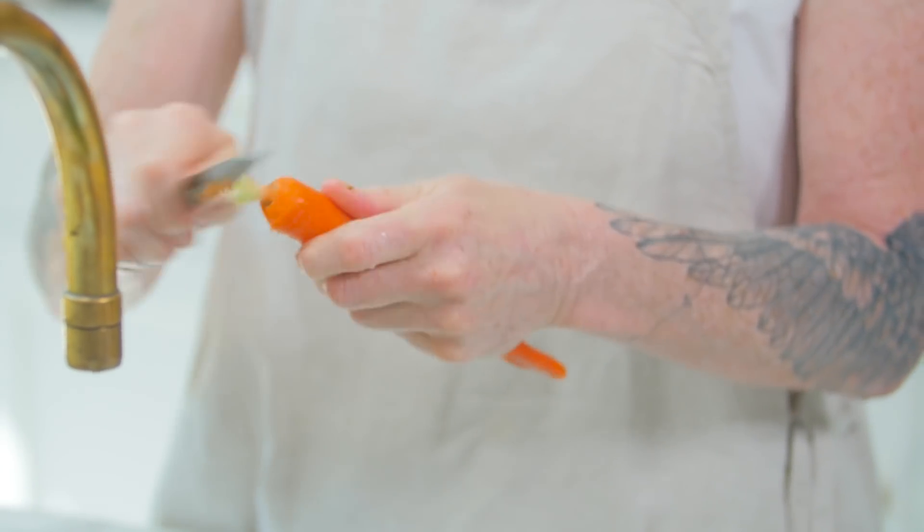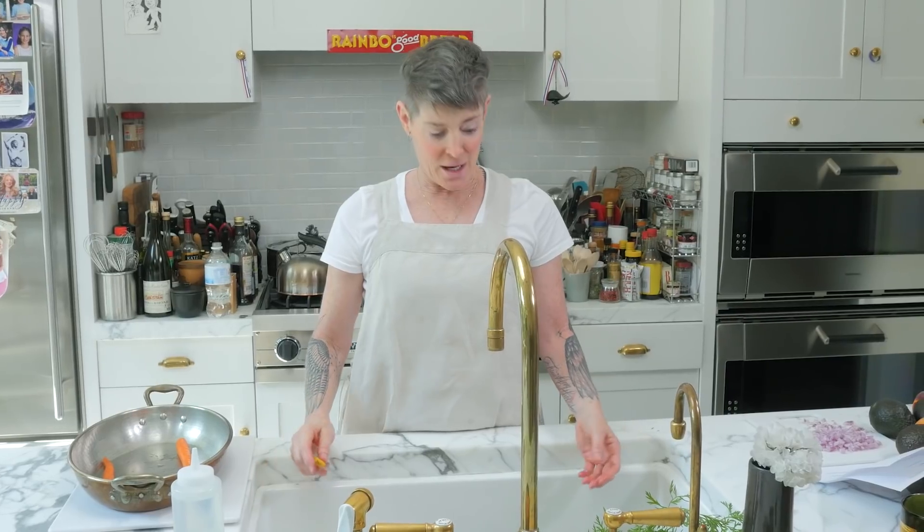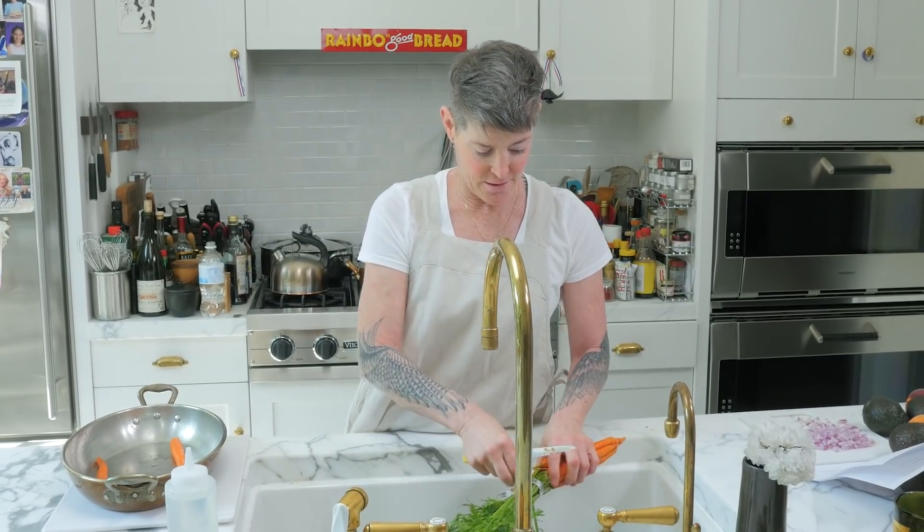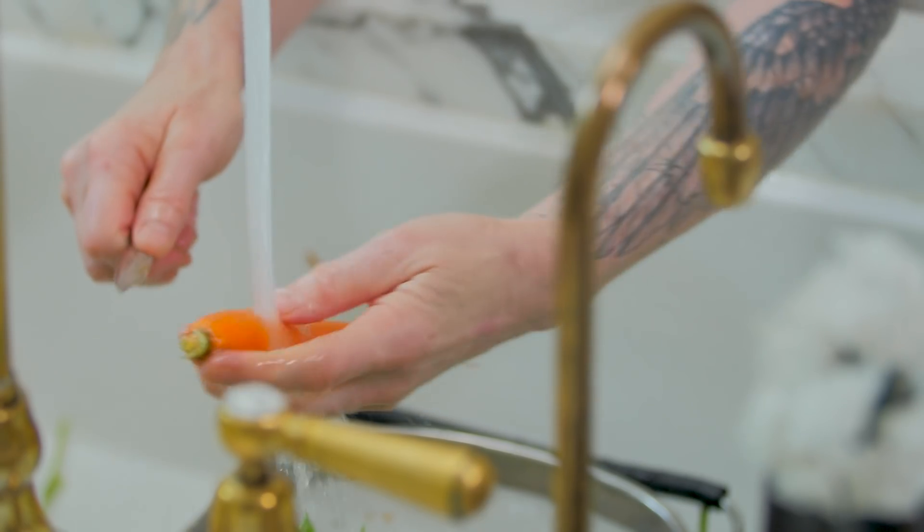You actually don't have to do this. To mention Gordon again, when he does his roast vegetables, he literally just washes them — he leaves the whole top on. Scrape off the black ring, rinse it, and drop it in your pan. And you're going to do that for all of your carrots.